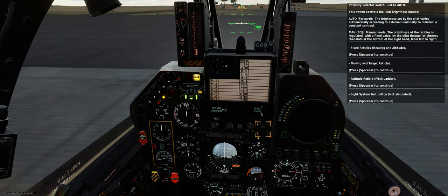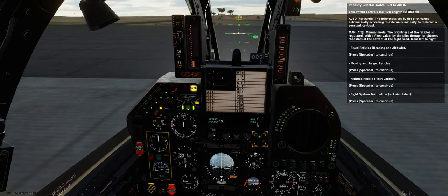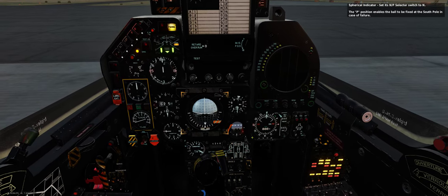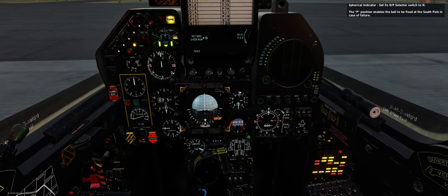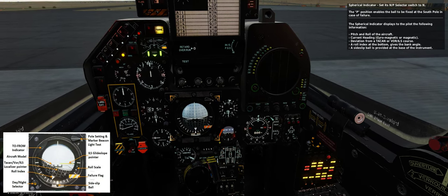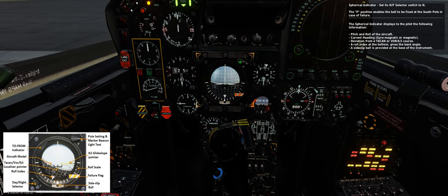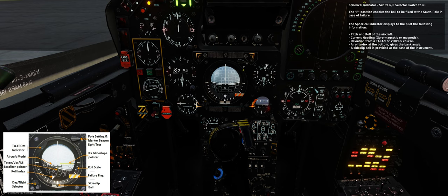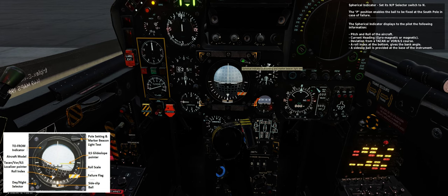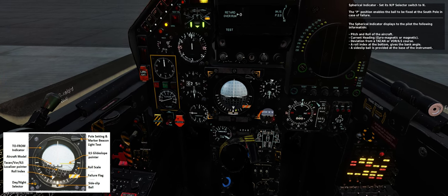Site system test button — not simulated. Spherical indicator — set its NP selector switch to N. The P position enables the ball to be fixed at the south pole in case of failure. The spherical indicator displays pitch and roll of the aircraft, current heading (gyroscope magnetic), deviation from a Tarkan or VOR/ILS course, and a roll index giving the bank angle. A side-slip ball is provided at the base of the instrument.